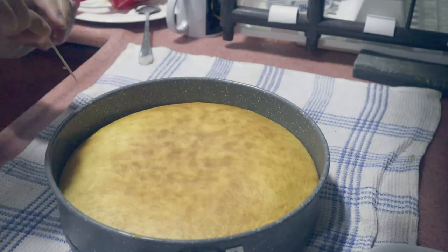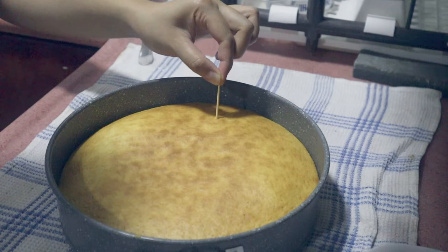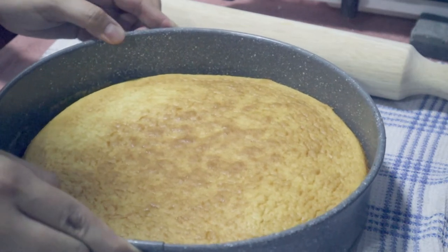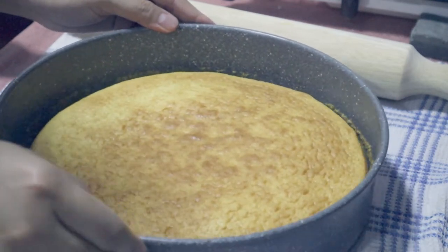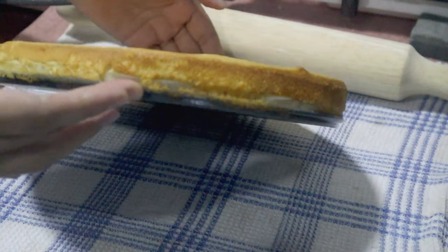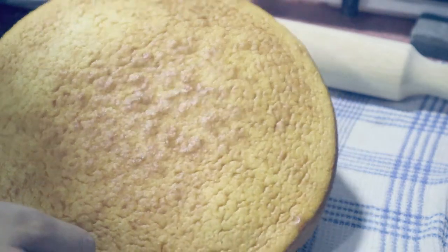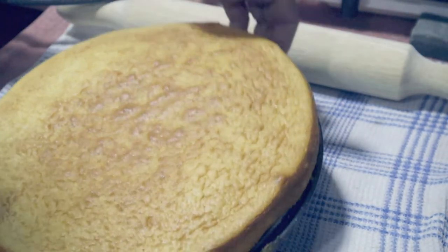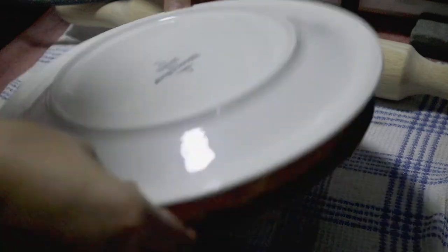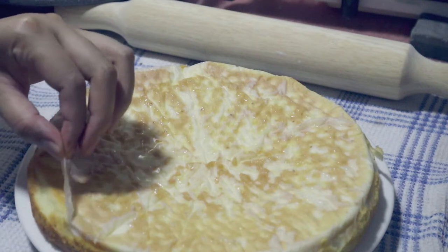It's done! Let's check if it's really cooked inside. If the toothpick comes out clean — like that, nothing sticks to it — it means it's done. So, let's unmold it. As I said, it's very easy to unmold the cake because I used a spring form pan and I also greased it with oil. This is the first time I made a chiffon cake and I'm so proud of myself because it's so perfect. That means you can do it too because it's easy. Make this for your mom because tomorrow is Mother's Day — she will surely be happy.